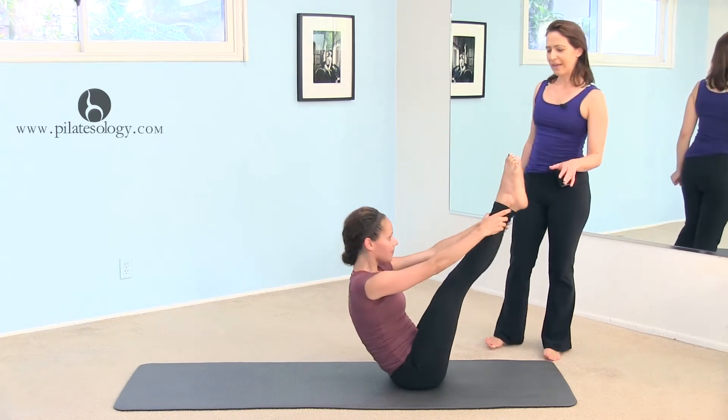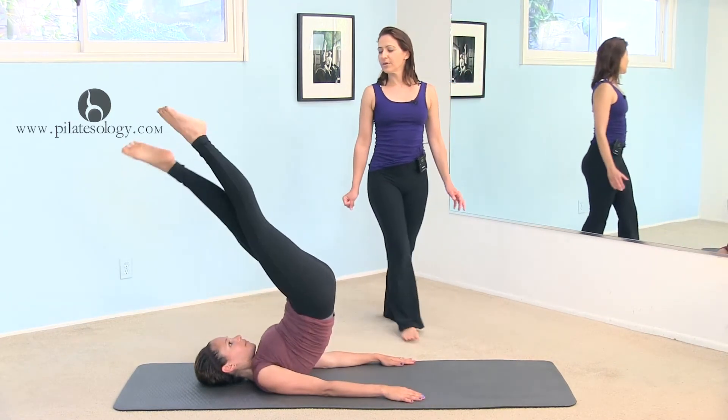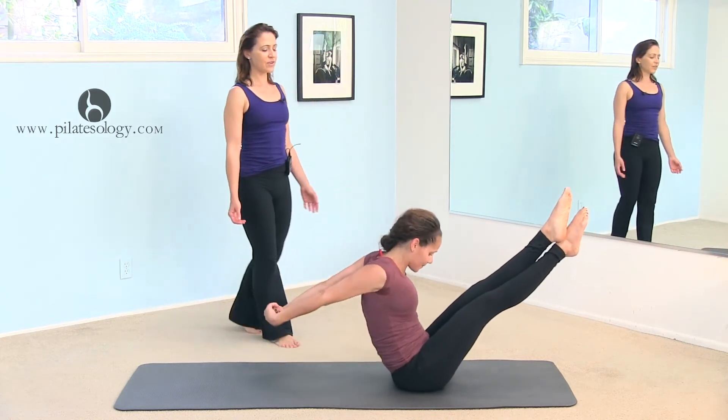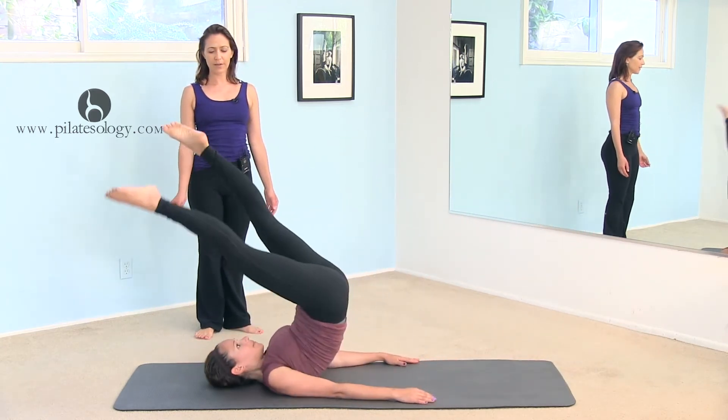Into boomerang. Cross the right leg on top of the left and go back, open, close, roll up, clasp your hands behind, stretch, and fall forward, and sit tall, and back, open, close.